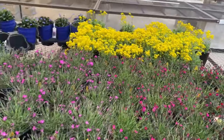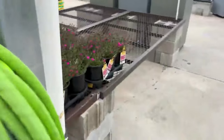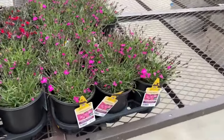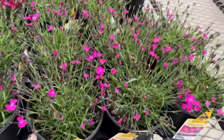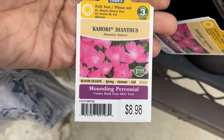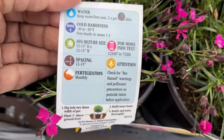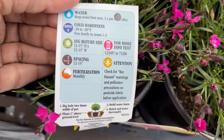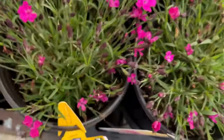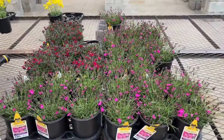Look at that yellow flower over there — we're going to go check out what that pretty yellow flower is. But before we do, one more stop here: we have more dianthus, Kahori, for $8.98. This will bloom spring, summer, and fall and will get 12 to 15 inches high and 12 to 15 inches wide, non-hardy in zones 1 through 3.